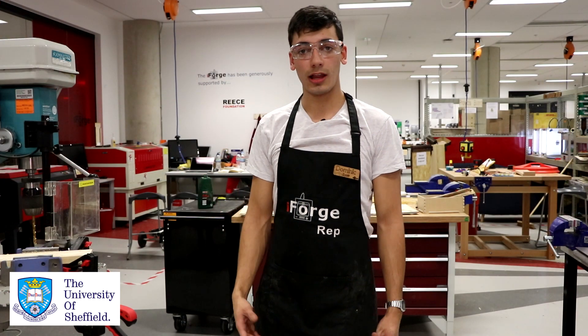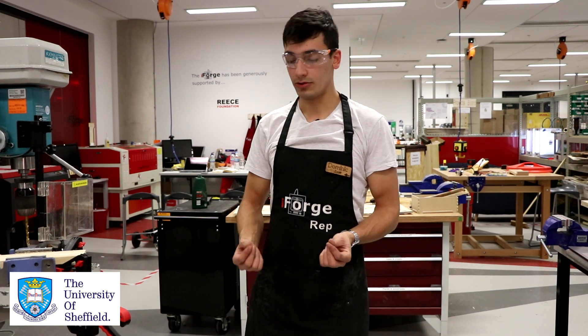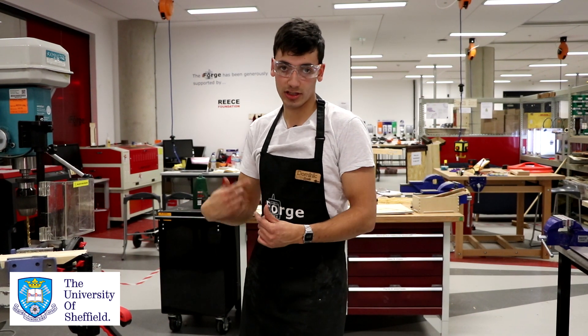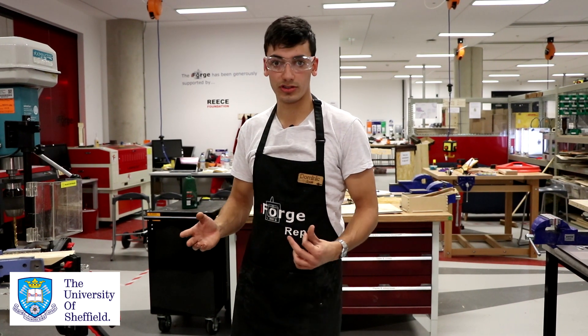A quick note on clamping different materials: you want to be really careful if you're using thin metals when drilling through them, because you need to make sure that they're clamped down very securely. If they become loose, they can start spinning really quickly and obviously cut through your hand, and we want to avoid that at all costs.